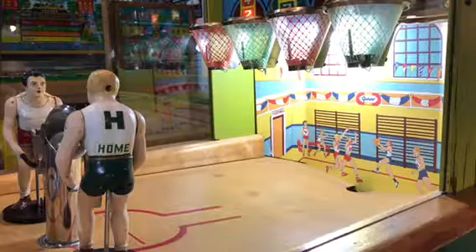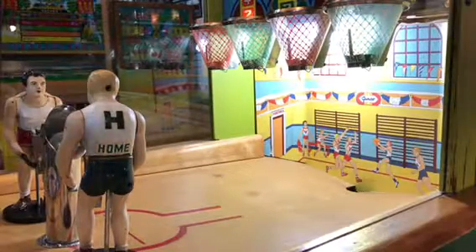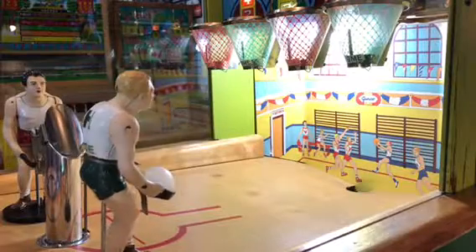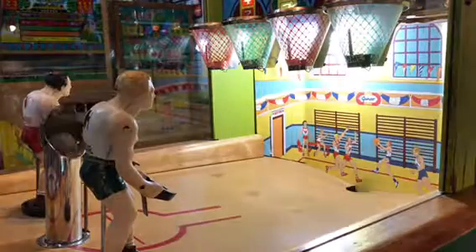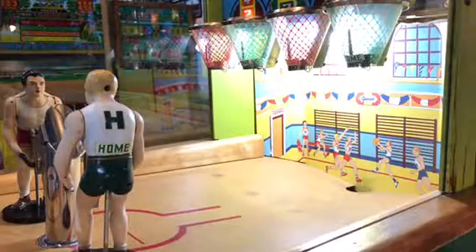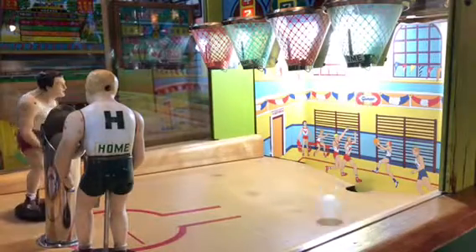One player. It's a two-player game or one player where you are playing against the machine. So what you want to do is get it in the basket, but you're looking for the points. On the screen there, it lights up and tells you which basket has more points. A green guy shoots for the green baskets, the red guy shoots for the red baskets.